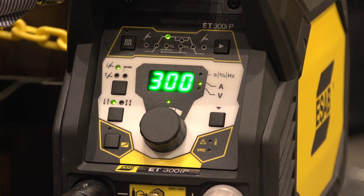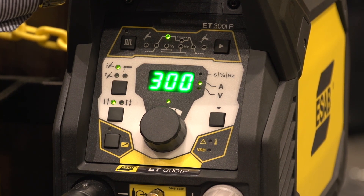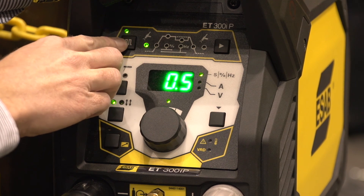Up at the top part of the panel, you have the weld current settings, including the pulse settings. This machine offers pulses up to 999 pulses per second, which is extreme and very useful for thin plate applications where you're looking for a really focused, sharp arc to travel quickly over thin material with minimum heat input to the workpiece. The pulse function is activated by pressing this button.